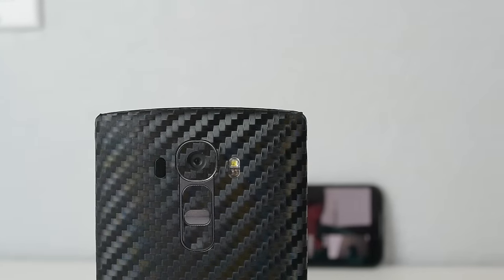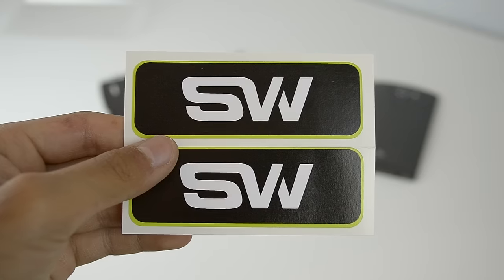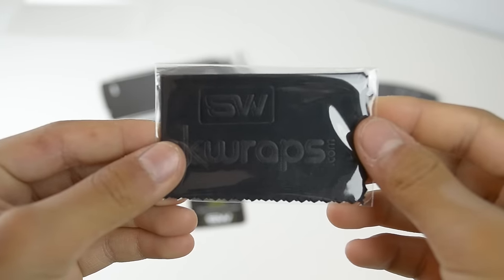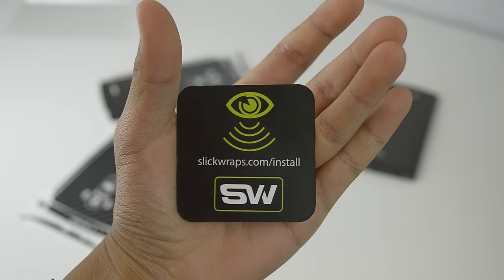Starting off with what it comes with, it comes in a plastic bag with a little Slick Wraps sticker. You have two of them on this little sheet. You also have a microfiber cleaning cloth for your screen and back of your phone. And then finally, you have a little card that says stop and tells you to go to slickwraps.com/install for the installation guide.